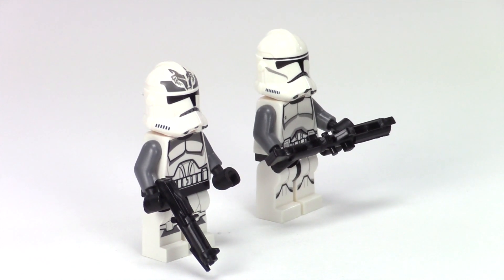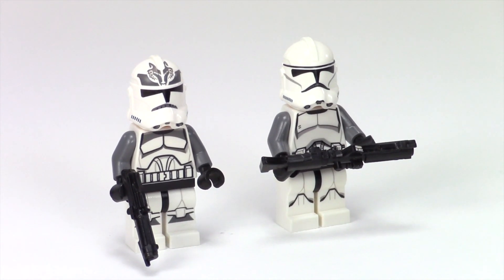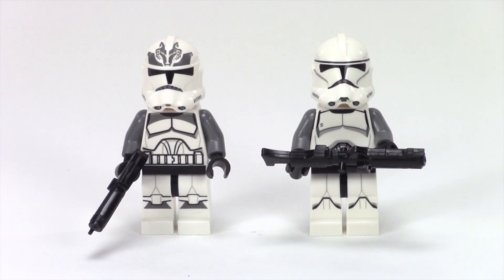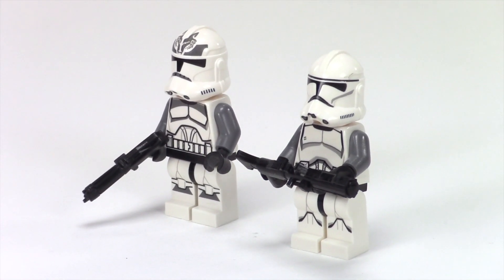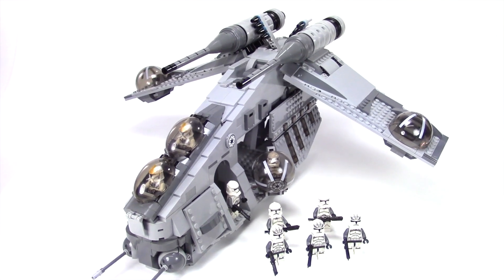You can kind of pretend that these guys are new to the squad and haven't been able to paint their insignia on the top of the helmet, and I think they match in pretty well. These guys are holding blasters from Clone Army Customs — they make really cool Clone Wars era blasters. I really like including those in my Clone Wars era builds.